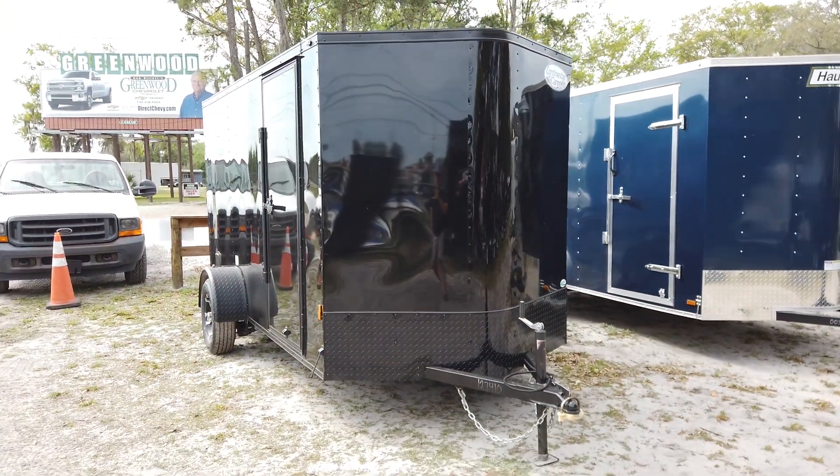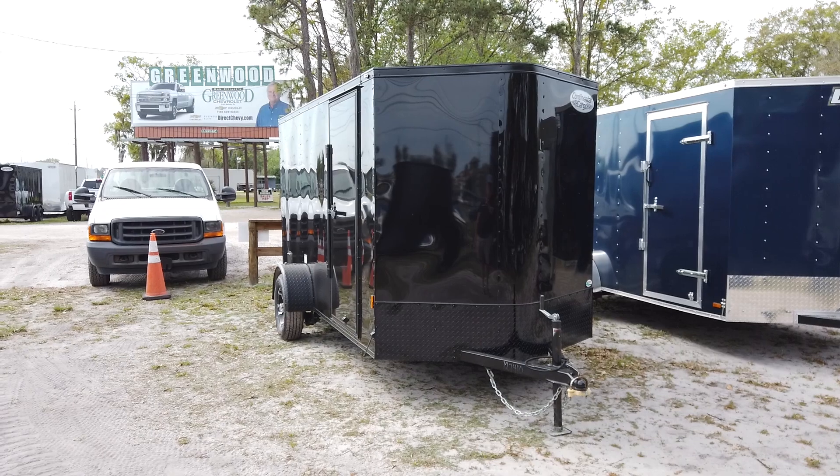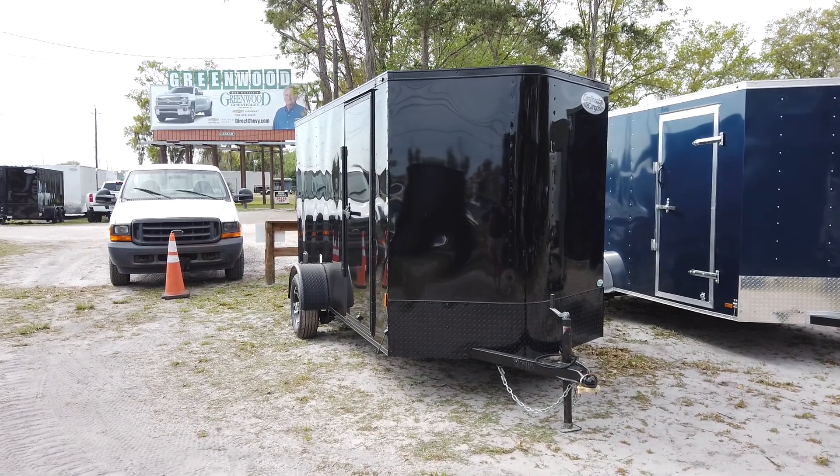And there's a very quick look at a 6x12 enclosed Continental Cargo Blacked Out. Thanks for watching.